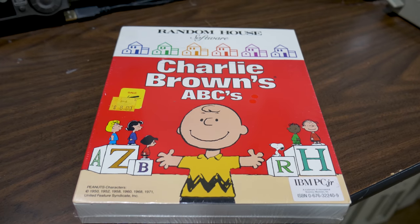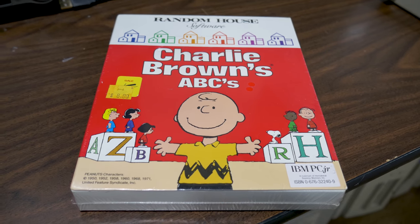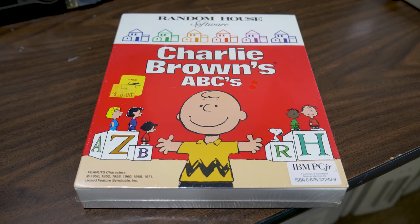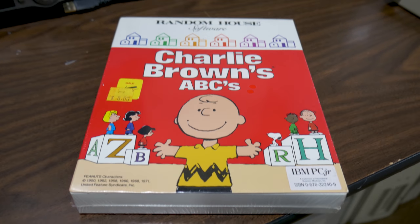I have to open the shrink wrap on this vintage software item because I am in a good position to archive it and I don't want to wait. But before I do so, I wanted to show that this item is a perfect example of what original shrink wrap looks like.